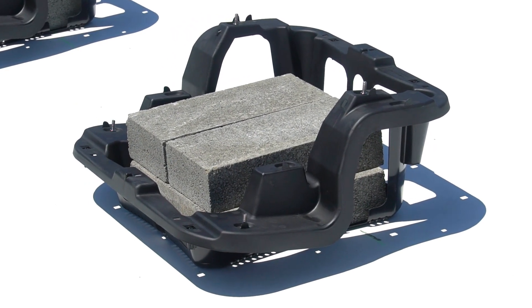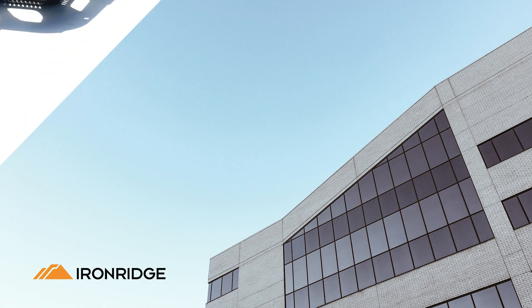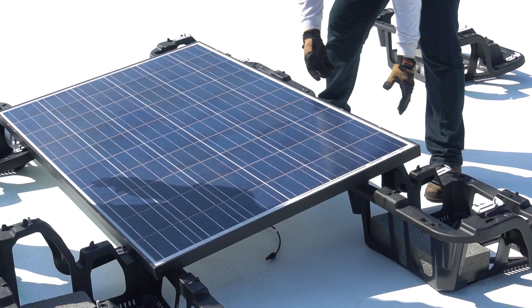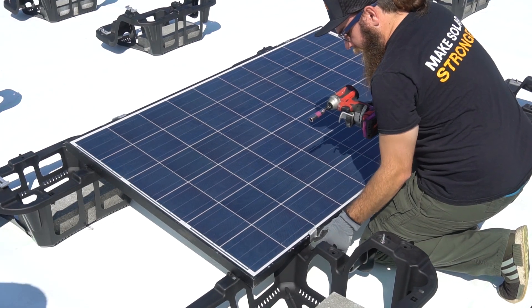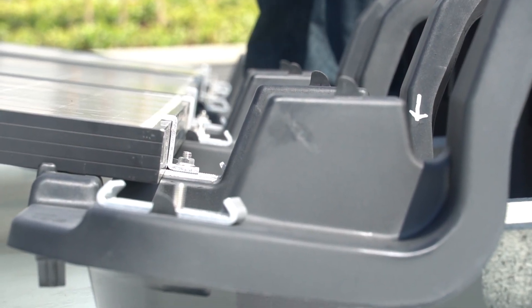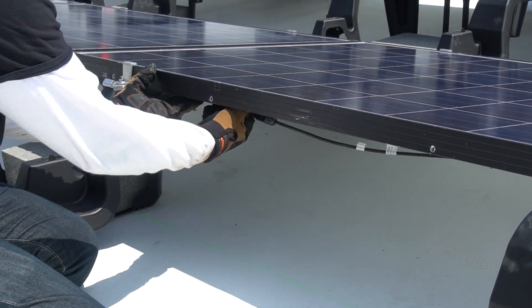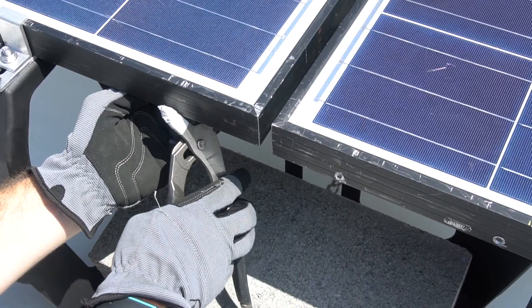Now it's time to install modules. Place bottom clamps on all chassis. Then lay the modules over the bottom clamps. Install top clamps, ensuring the bottom clamp is fully engaged with the bottom flange of the module frame. All clamps should be properly engaged and square to the modules. Connect module leads and complete wire management as you go. Ground modules by installing the 8 inch bonding jumpers.